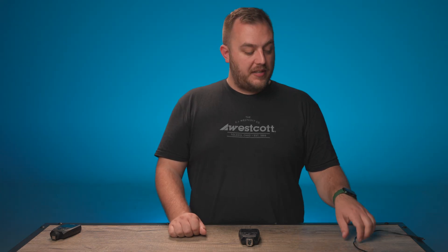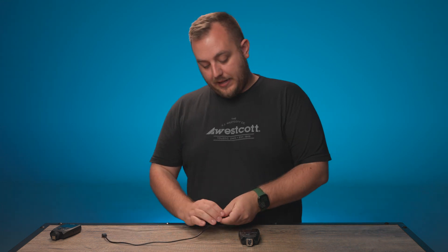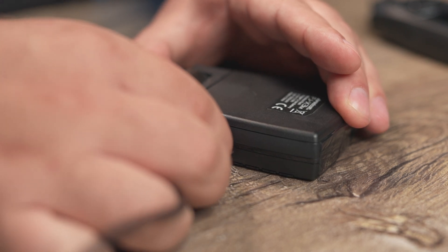When it comes to charging the FJ-X3 series of triggers, it's never been easier. Simply take your USB-A to USB-C cord and insert it into the port on the side of the FJ-X3 trigger.